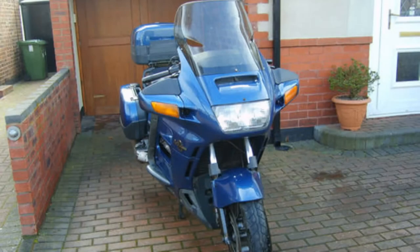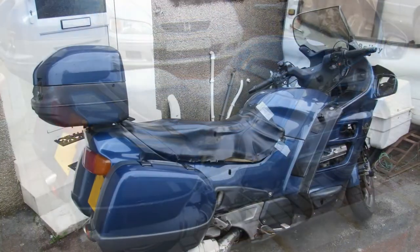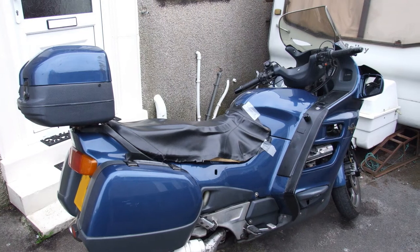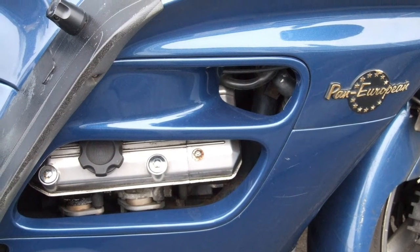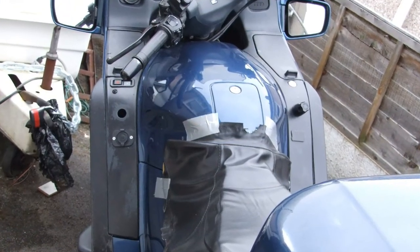Here's how I first clapped eyes on it in Liverpool — it looked pretty sound but a bit tired. Looking around it I could see one or two non-standard things: non-standard silencers, no badges, and someone had slapped some black paint on. We got it home and I started to mess about with the seating position because I've got a dodgy knee. Closer inspection revealed quite a few scratches and paintwork that needed cleaning up.